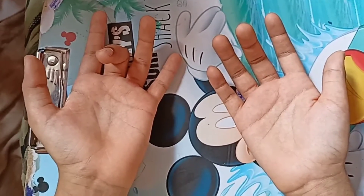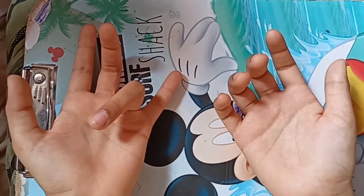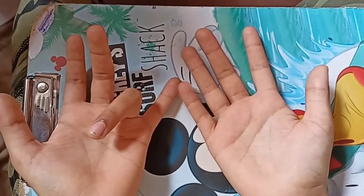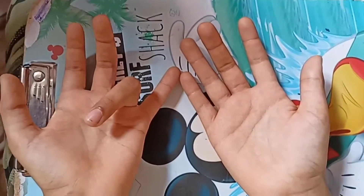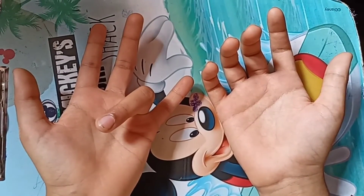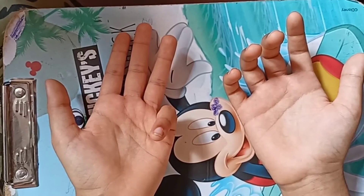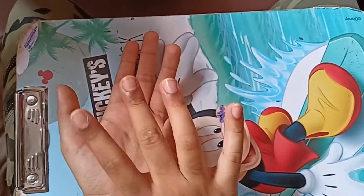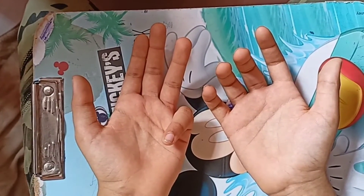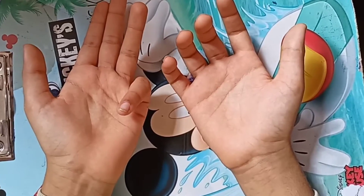Now close the fourth finger. Before this we have three fingers, after this we have six. So 9 times 4 is 36. Now close the fifth finger — before this we have four fingers, after this we have five. So 9 times 5 is 45.